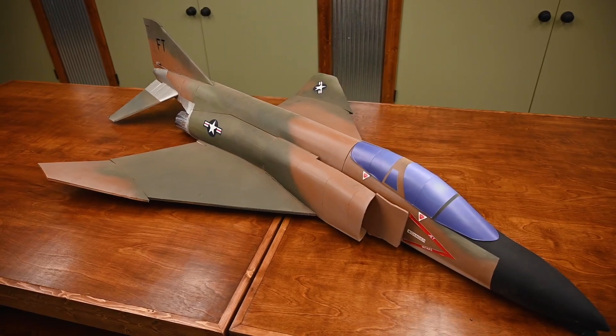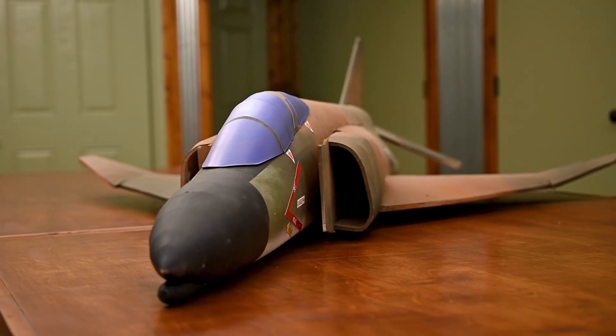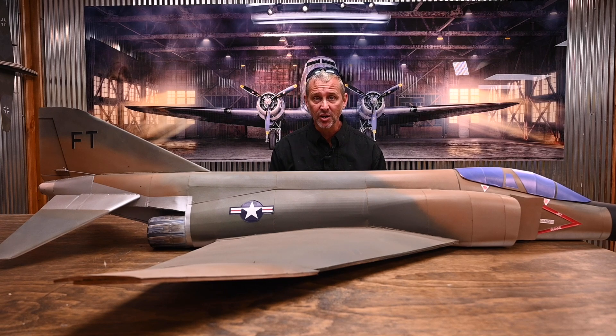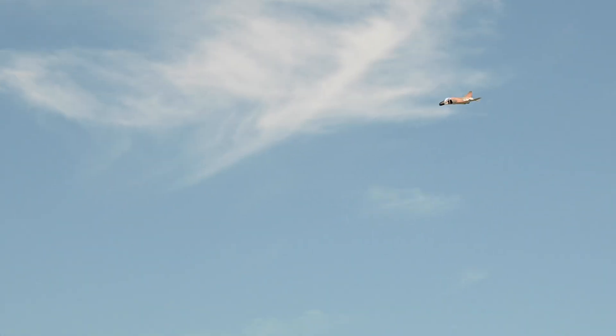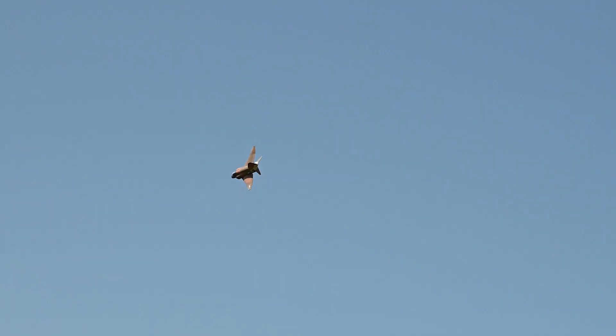If you like big aircraft, the F-4 Phantom measures just under 6 feet long and has a 48-inch wingspan. The F-4 Phantom is a gentle giant to fly. If you like speed, the twin 70mm EDFs will deliver. But if you like to cruise around slowly, its lightweight design will allow you to do that for long periods of time.